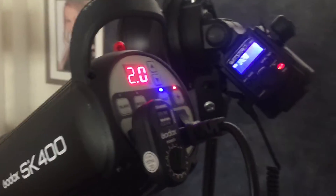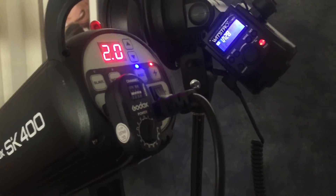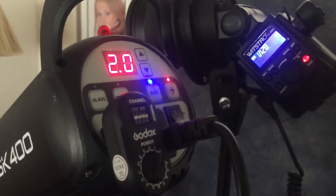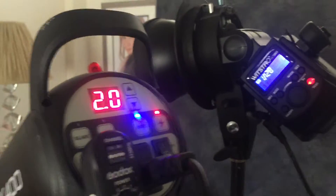My name's Glen for Fine Images Photography. I'm using the Godox system at the moment and I'm mixing studio strobes with the new Wistro strobe which I use for location.